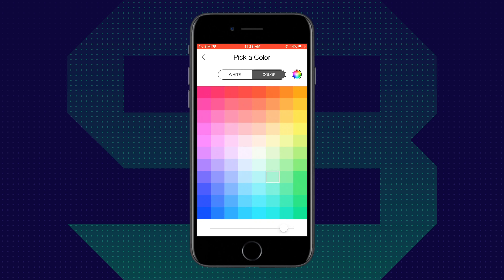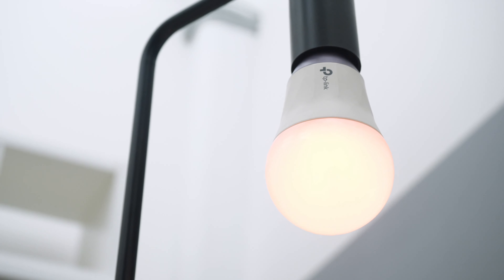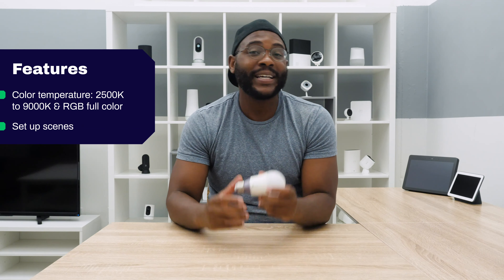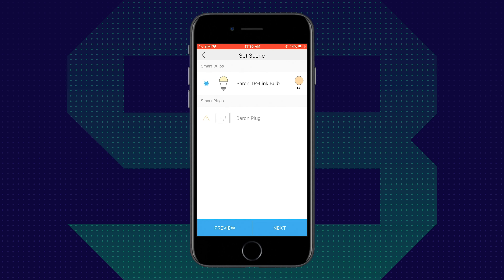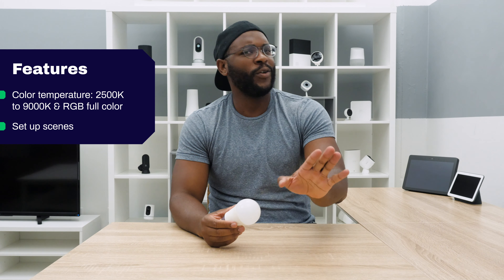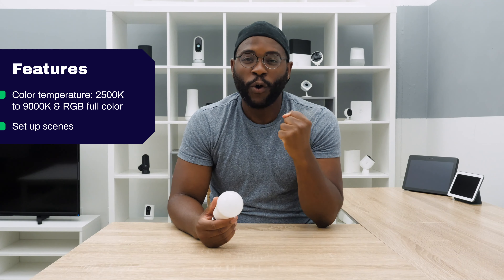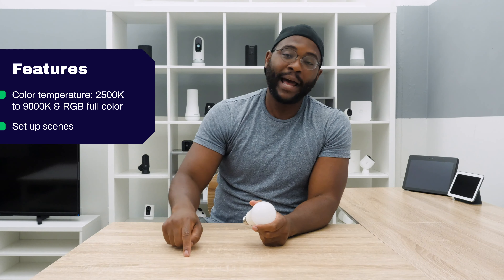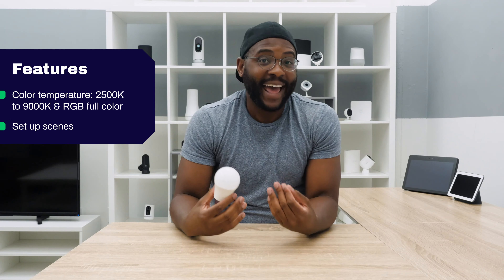On top of that, you've got the full RGB color range. We can go from crimson to salmon to teal to aqua — you're really going to get the colors you want for any particular scene. You can set up scenes with your TP-Link Smart Bulb. For example, maybe you have a certain dimness level and color for whenever you watch a horror movie, because you don't want it completely dark but don't want too much light either. You just set that up, tap on it each time you're watching a film, and boom — that exact dimness and color comes into your room.